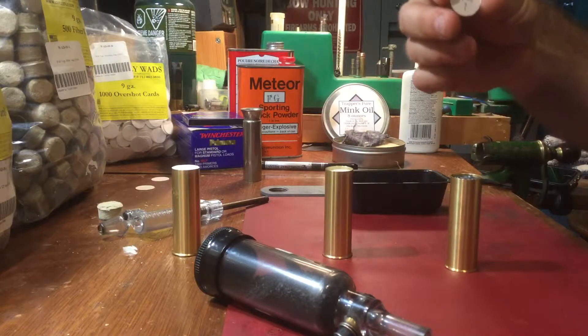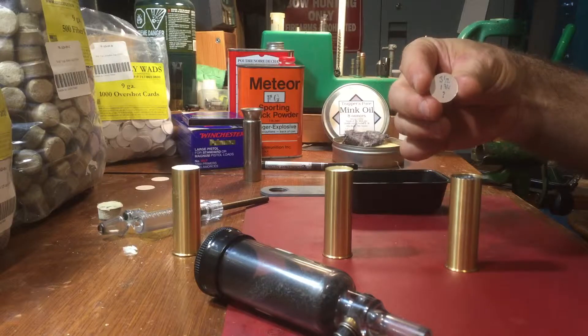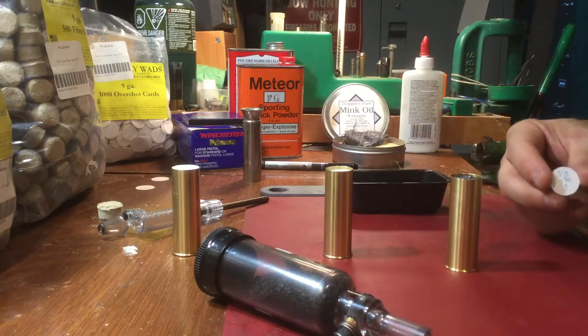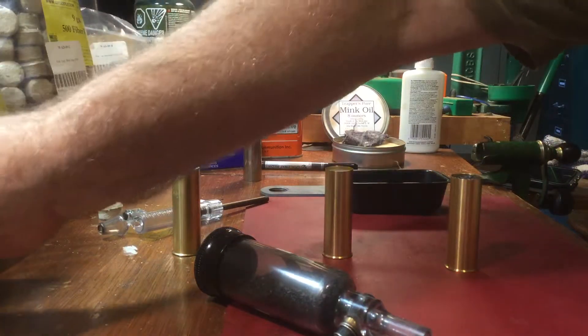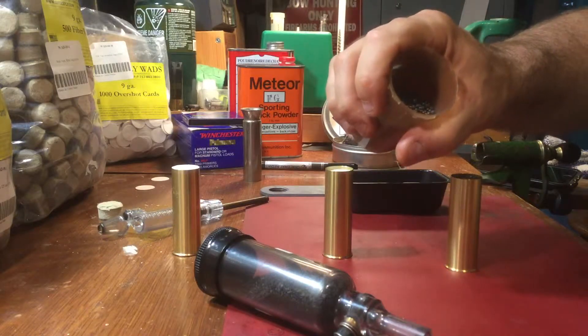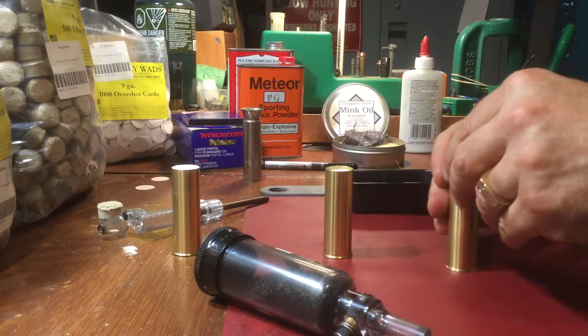I've labeled my next overshot card: three and a half drams, one and three quarter ounce. The question mark is because this shot I got from the auction — I'm not sure of the size. If you can see, it's all sorts of different sizes. I'm going to use it for skeet just to fire this gun and make sure it's working properly.